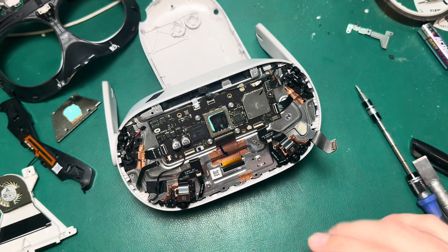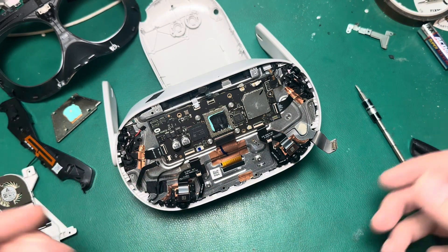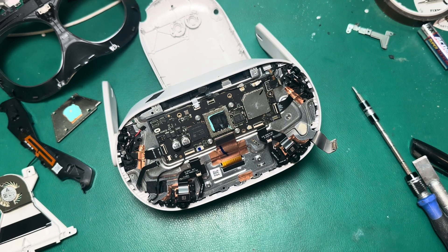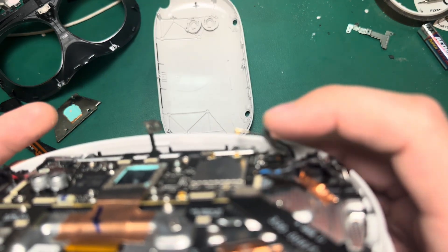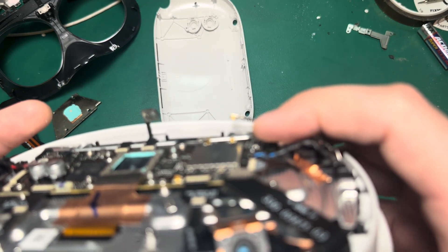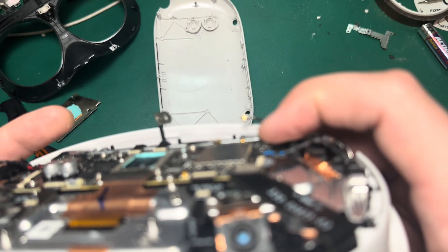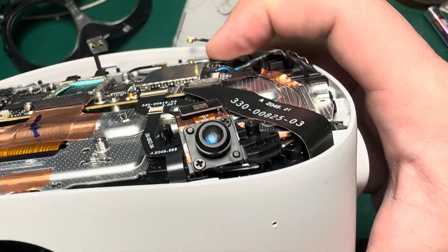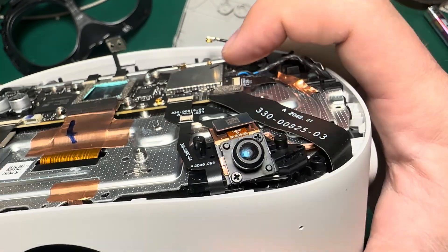The problem I've run into historically is that I get everything put back together and then something doesn't work and I have to trade out a component or I've missed something. So just out of habit, I don't like to put the LCD back in place because it saves me time working back through it. We'll go ahead and put these cables back in place so we can test. The battery connection is the easiest one to mess up — if you don't align it properly, you can actually damage that connection on the board very easily. So I like to eyeball the placement and then once I know it's aligned, I'll press down firmly and you'll feel a little click.